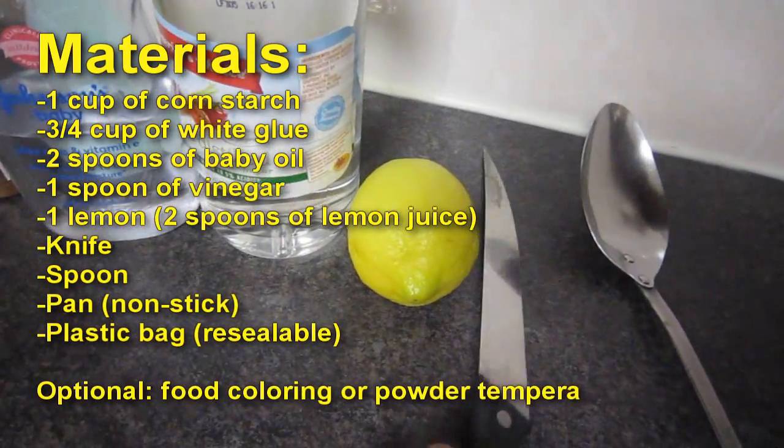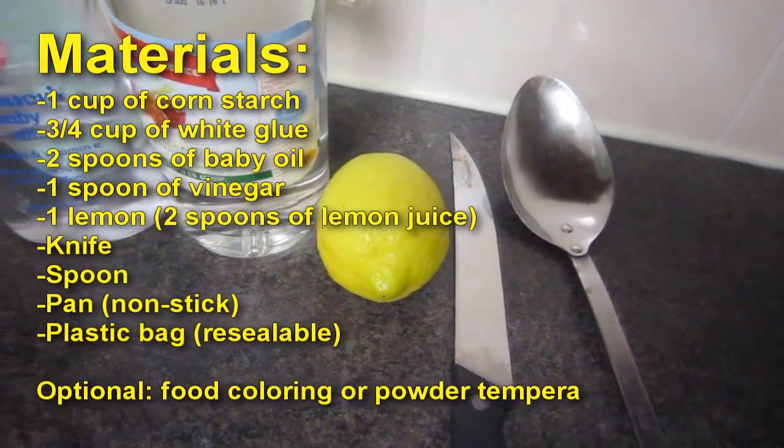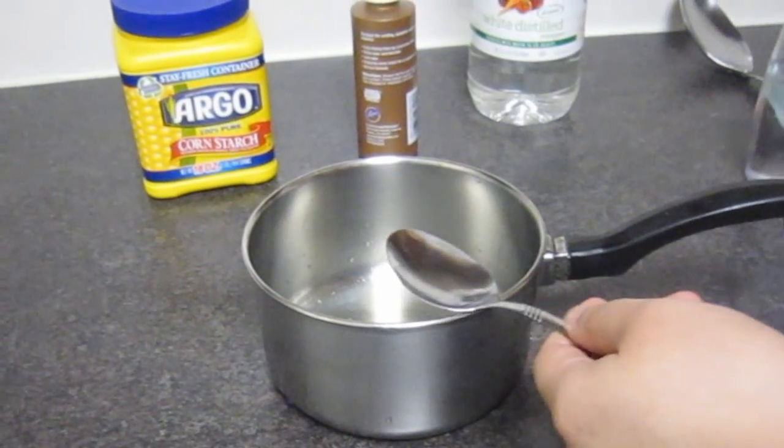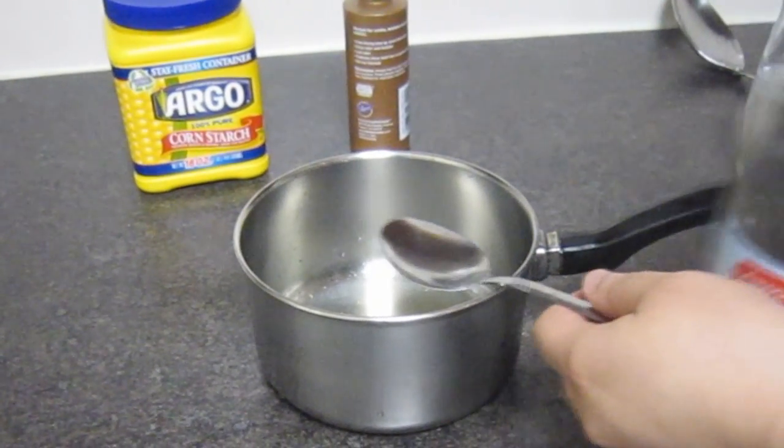We will also use a knife, a spoon, a pan, a plastic bag, and optionally food coloring or powdered tempera. We will start by mixing all the ingredients together: the oil,